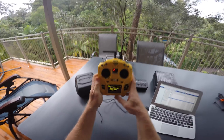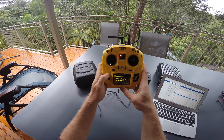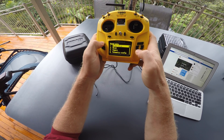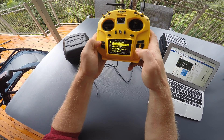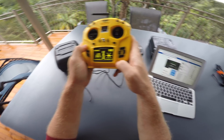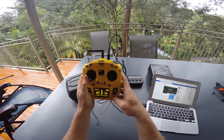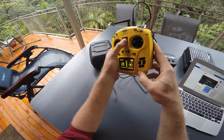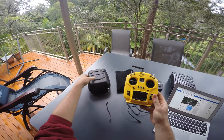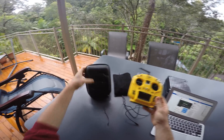When that's done you can deactivate USB mode and everything will be configured for you. For written instructions and the model and tx files, click the link in the video description. After this initial configuration you never need to connect this thing to the computer ever again, unless you want to back up or add model files.